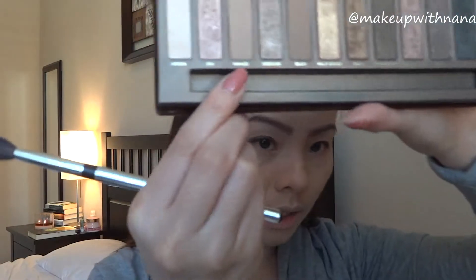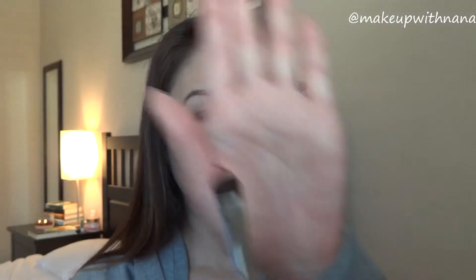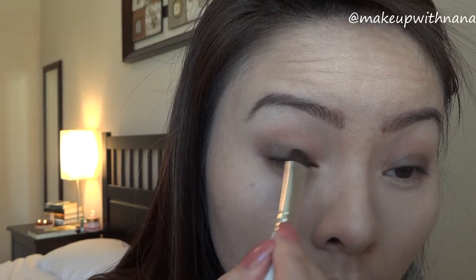Going in with the blender brush using the color Naked, this will buff out the line and it'll be our transition color as well. Going back with the flat shader brush getting Hustle again, I'm just going to darken the color just in case we blended any of the true color off.